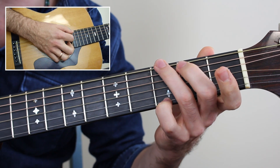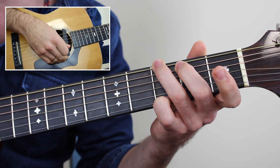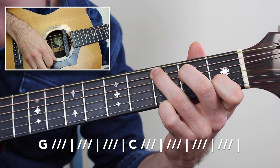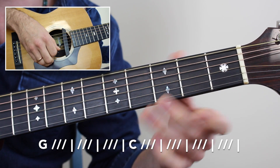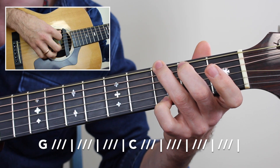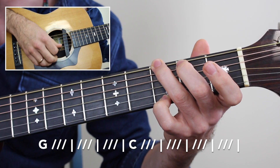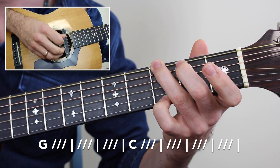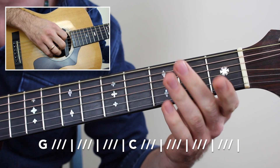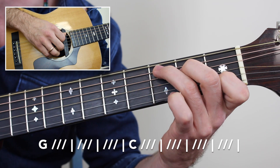Starting off with that G major chord, we're going to have a waltz time strumming pattern — it's 3/4 time — and also a walk-up to your C major chord. We have the G major chord, and we're basically plucking the low strings, like the E and A string, then down-up, down-up on the G, B, and high E string. Then walk up to the C chord in the major scale: open A string, then B note on the second fret A string, and once you reach the C note we do the strumming pattern on C major.